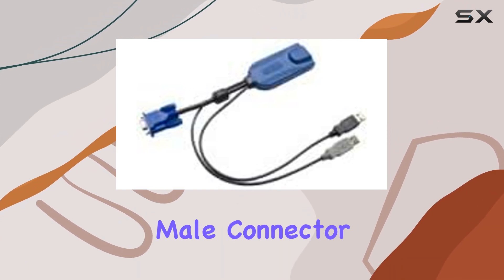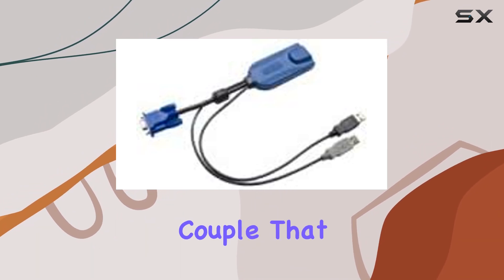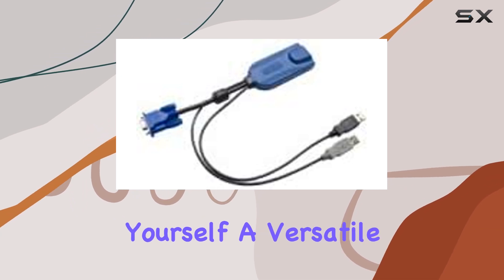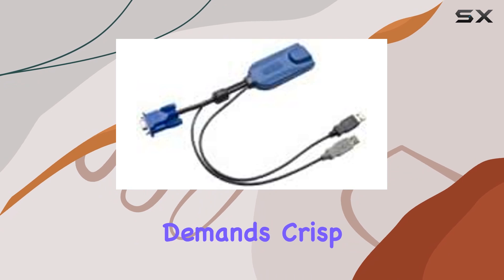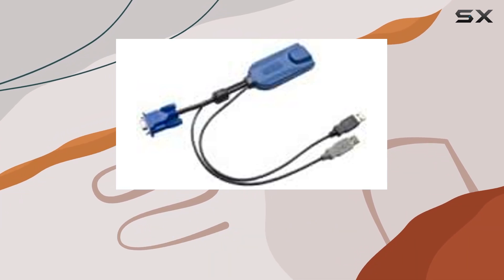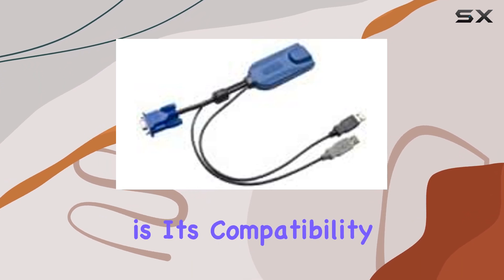This cable boasts a DisplayPort male connector for high-definition digital audio and video transmission. Coupled with two Type-A male USB connectors, you've got yourself a versatile setup. Whether you're working on a design project that demands crisp visuals or a gaming setup that requires lightning-fast USB connections, this cable has you covered.